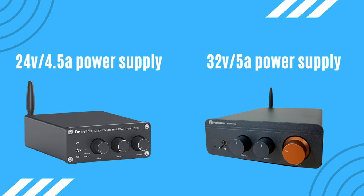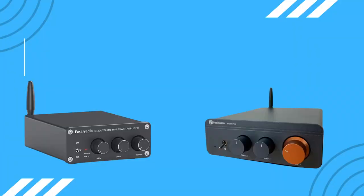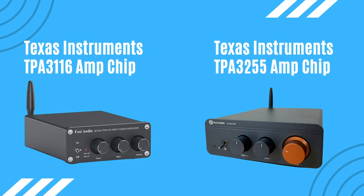With that power upgrade on the Pro version comes an upgraded power supply. The BT20A Pro power supply is now rated at 32 volts over 5 amps, while the original BT20A's power supply was 24 volts over 4.5 amps. Fozzy Audio also upgraded the amp chip — the original used the Texas Instruments TPA3116, while the new Pro model uses the TPA3255 chip.